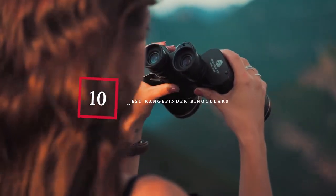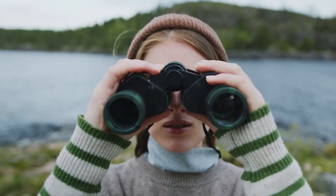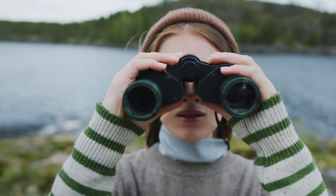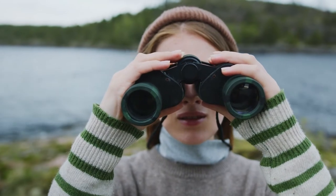Hello guys, in today's video we're going to check out the best rangefinder binoculars this year. I made this list based on my personal opinion, and I've tried to list them based on their price, quality, durability, and many more.